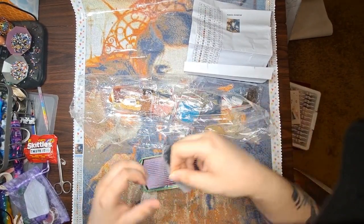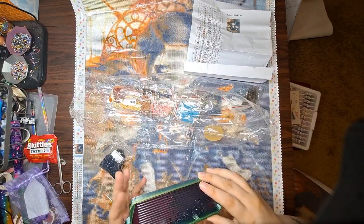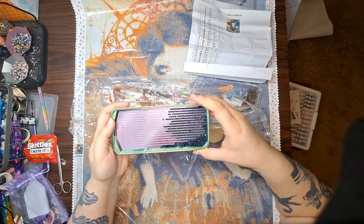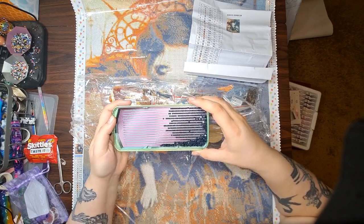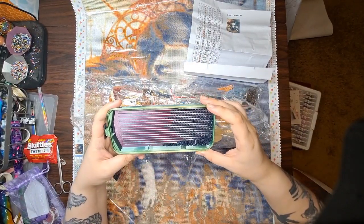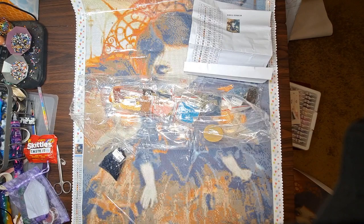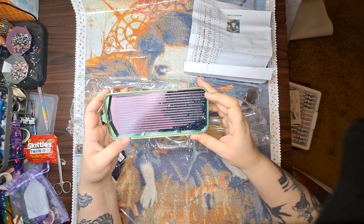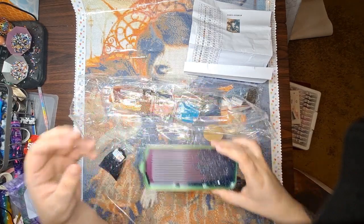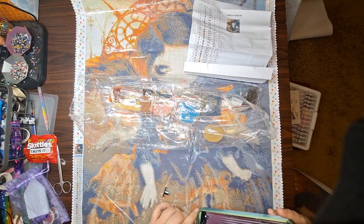Let's pull out a tray and take a look at some of these drills to see what kind of quality we're looking at. So far not really any concerning amount of trash — I'm not really seeing any trash at all. The drills are reasonably shiny. I'm going to pull it a little closer to my face — yeah, the facets look pretty clear, not a lot of holes or dents, things like that. These drills look pretty good, and they're already all in baggies so you don't need to worry about using a container if you don't mind working out of bags.